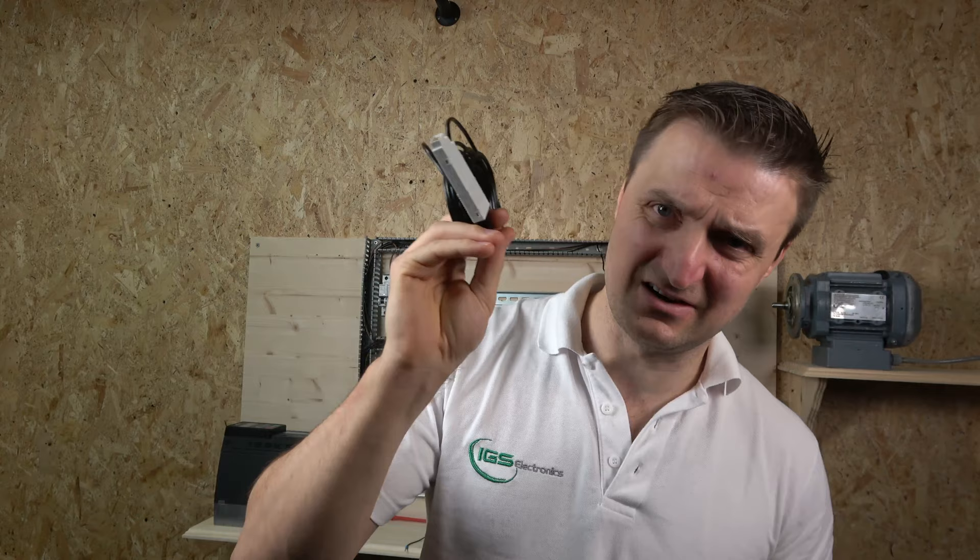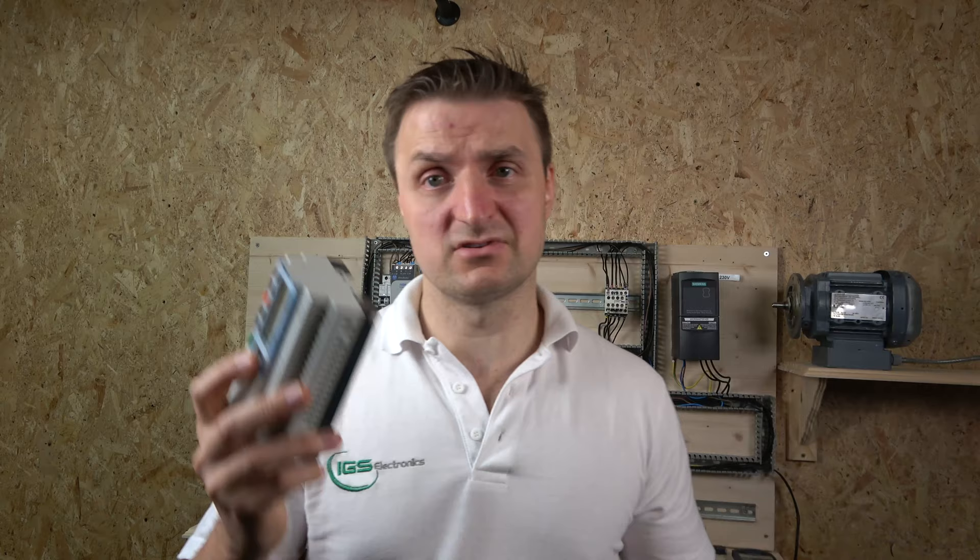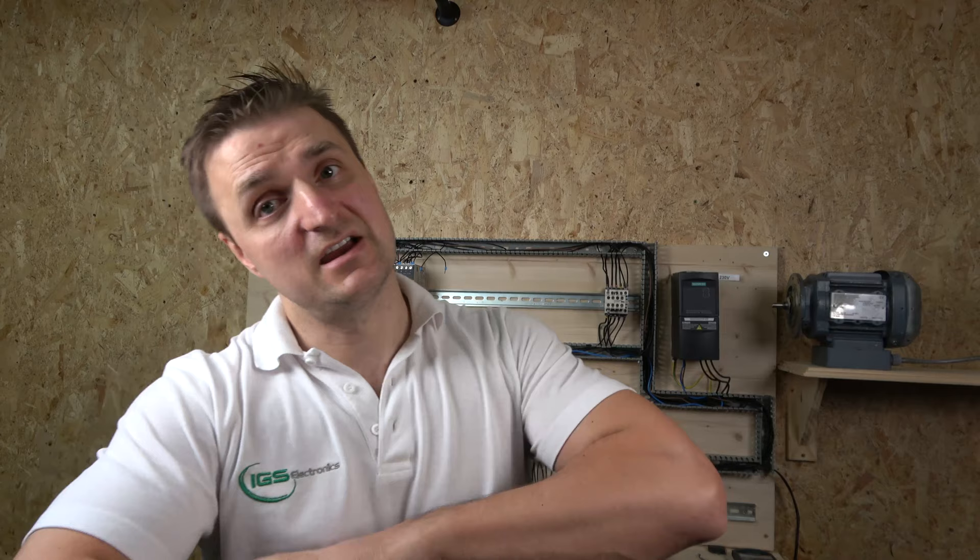You can get these controllers — I have them on my eBay page if you want one. There's another thing you'll need, which is a programming cable — I'll leave the part number in the description. Unfortunately it's roughly about £140, but you only buy it once. These controllers also come in all different sizes and you can get them from various places. I sell them at a fairly good discount because some are used and some are new.